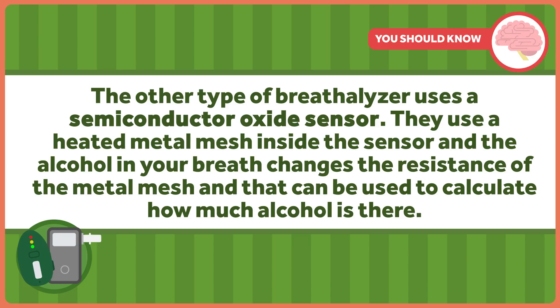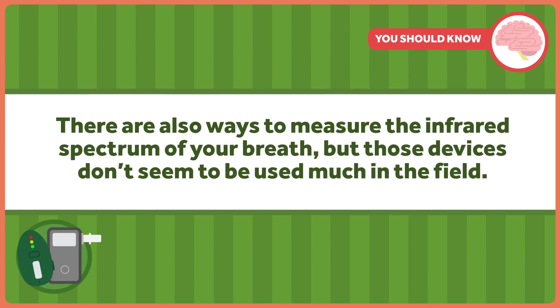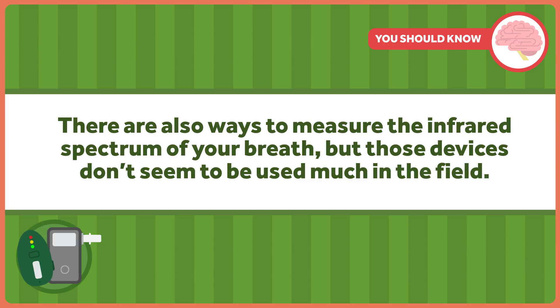The other type of breathalyzer uses a semiconductor oxide sensor — those are the smaller ones you find commercially. They use a heated metal mesh inside the sensor; the alcohol in your breath changes the resistance of the metal mesh, and that can be used to calculate how much alcohol is there. There are also ways to measure the infrared spectrum of your breath, but those devices don't seem to be used much in the field. For all of these, the alcohol in your breath is assumed to be related to the alcohol in your blood, which tells the cops how drunk you are.